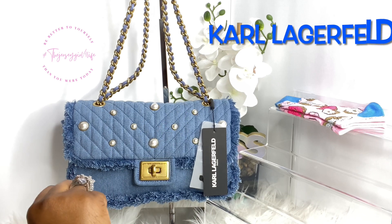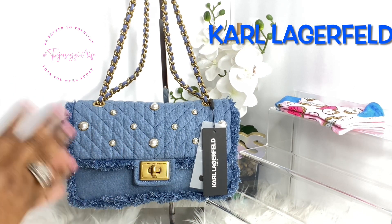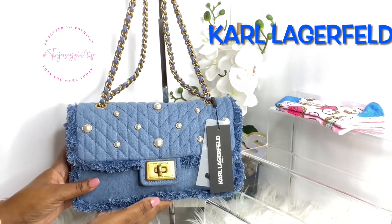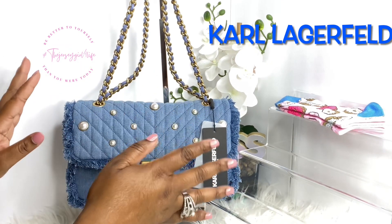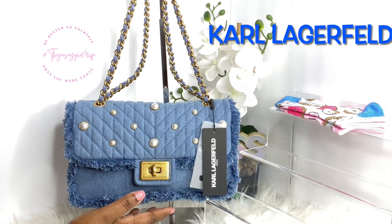Hey family, welcome back to the channel, it is your girl Jersey, and I am here with my version of an unboxing. This is my denim Karl Lagerfeld bag. I'm gonna unbox her here with you guys — my version, which means I've already taken care of the packaging and she's stripped down so you can see her immediately.